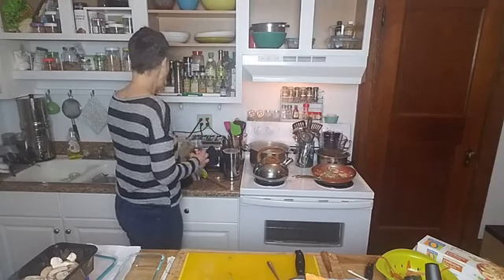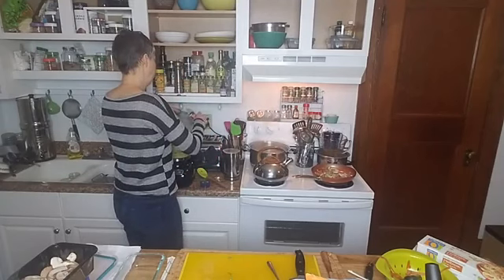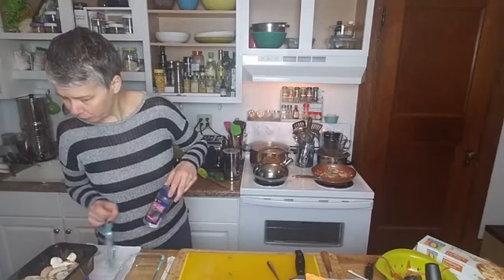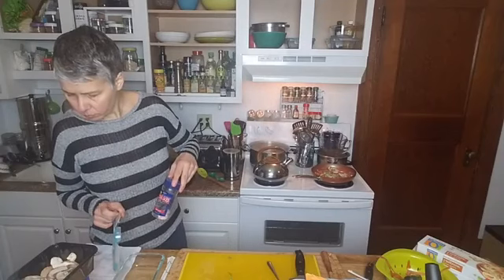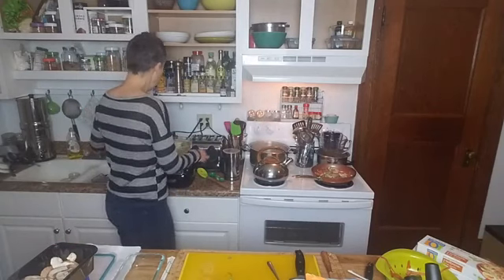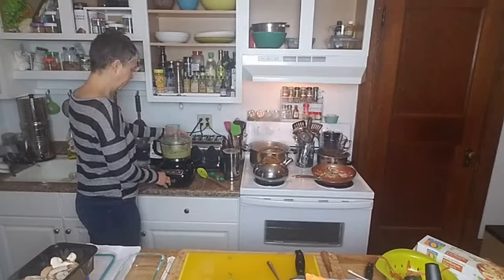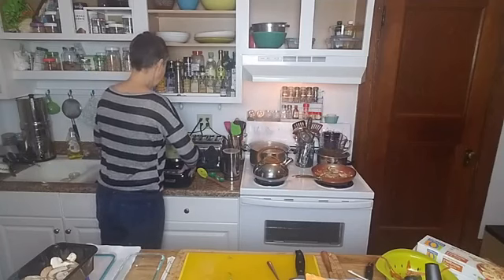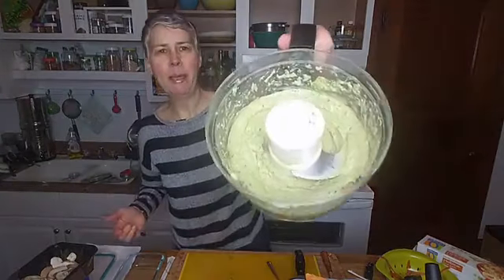That looks good. A touch of salt — it doesn't really need it, but maybe just a half a teaspoon. This also calls for sumac. Sumac to taste as a topping — I think I'll just wait and put it on top of my dish. It tastes very pesto-y. It's super creamy, which makes it a nice alternative to pesto.